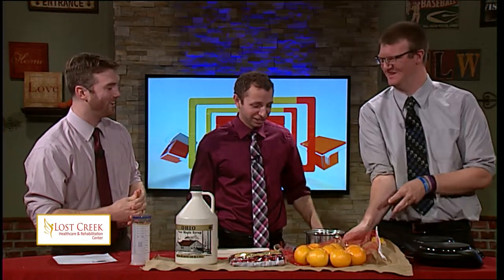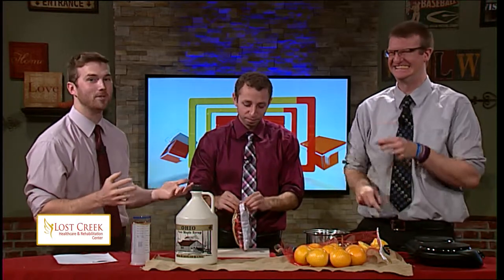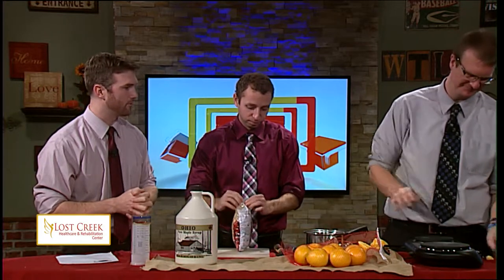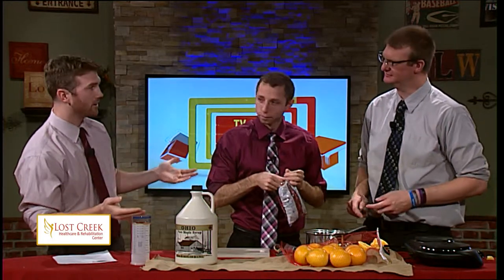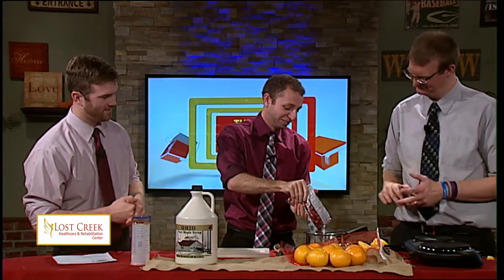Go ahead and put the juice in there. And Matt, why don't you get our cranberries? Again, this is 12 ounces or three cups of fresh or frozen cranberries. Is the heater on for the stove? Medium — yep. I'm going to dump all of these cranberries in. Do you like cranberry sauce? I do like the gelatin version. I don't like the homemade as much. The one that comes out of the can? That's right — very processed.